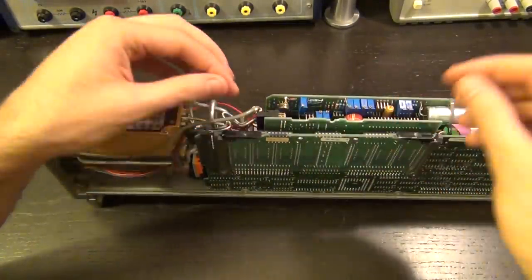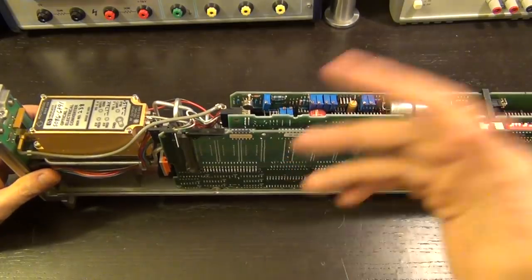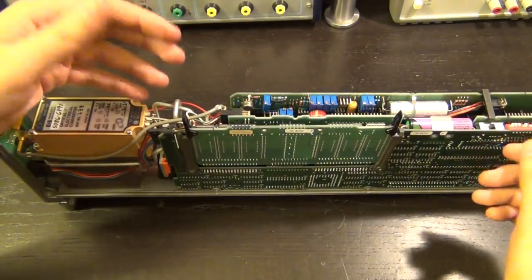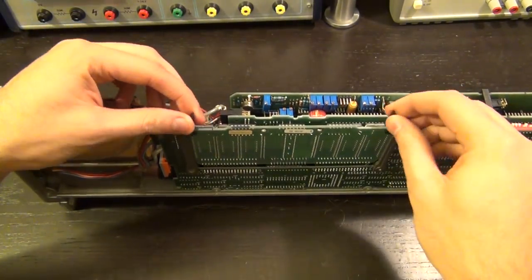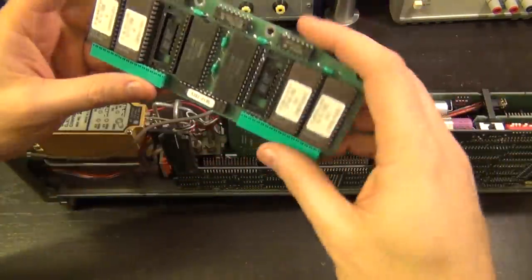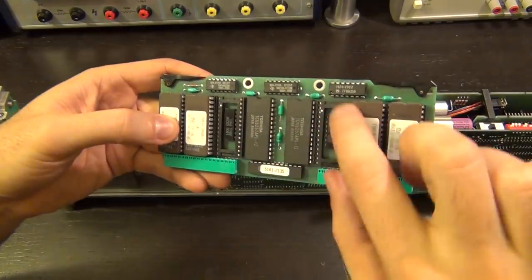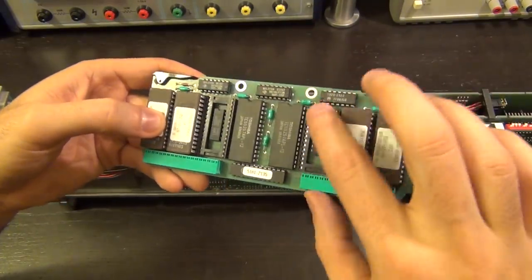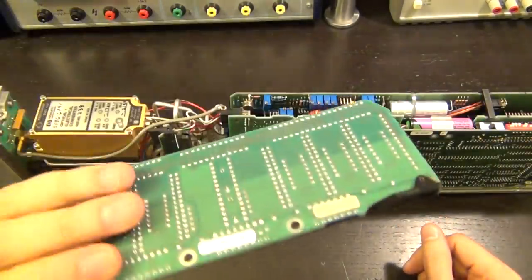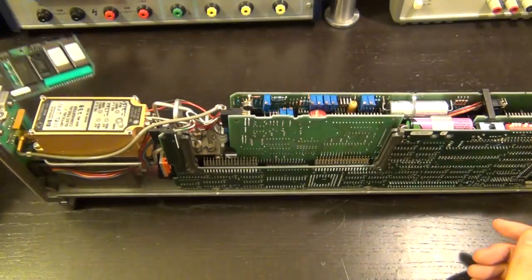I took the brackets off — this is actually two boards assembled together, either an upgrade module or firmware module. Just look at how beautiful the design is — the attention to detail, every single thing works perfectly. This is definitely a firmware upgrade section — you can see UV-erasable EPROMs and a couple of interesting alternative packages. This is something you could take out, upgrade, and it interfaces with the rest of the board.